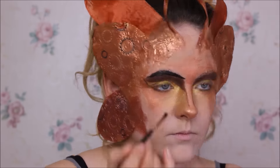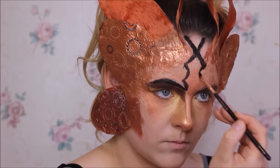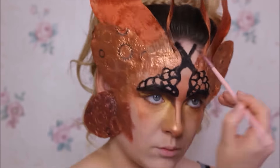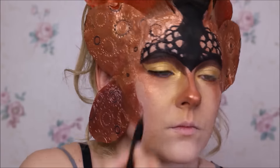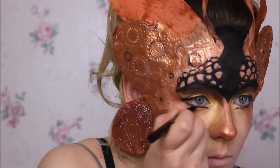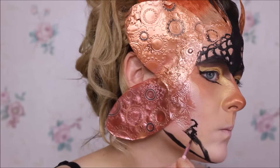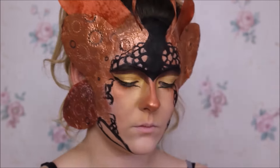Jetzt male ich meine Augenbrauen erstmal schwarz an und male ein lustiges Muster auf dem Kopf. Ich habe mir da ein Bild von einem echten Schmetterling genommen und habe dann geschaut, wie ich das so ungefähr anordne – und habe mich für diese Kreise und Bögen entschieden. Oben verblende ich dieses Dreieck komplett mit meinem Haaransatz, damit man das nicht mehr sieht. Jetzt ziehe ich mir noch einen Wing-Eyeliner, und unterm Auge ziehe ich mir auch noch einen Eyeliner-Strich. Beim Kinn mache ich das ähnlich mit diesen Kreisen wie oben, die ich dann mit einem dünneren Pinsel noch ein bisschen runder gemacht habe.